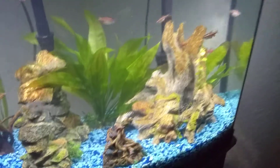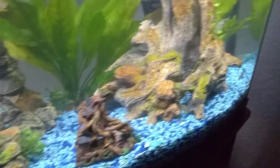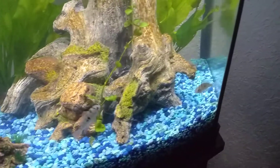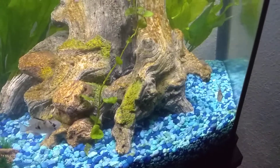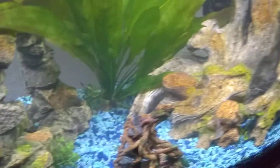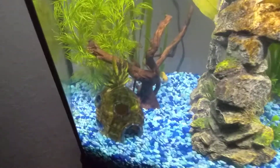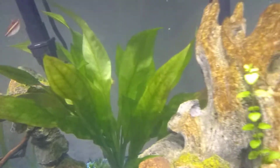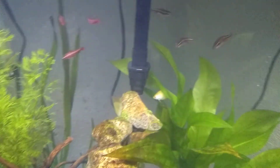There are two Bolivian Rams — they're pretty cool. They will fight with each other just a little bit, so I'm keeping an eye on that. There are also two honey gouramis — there's one, and there's another one back there.